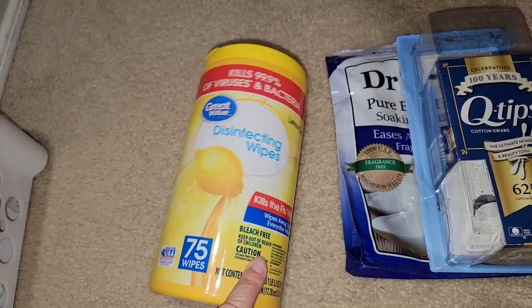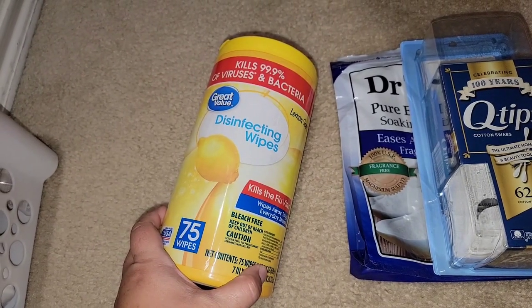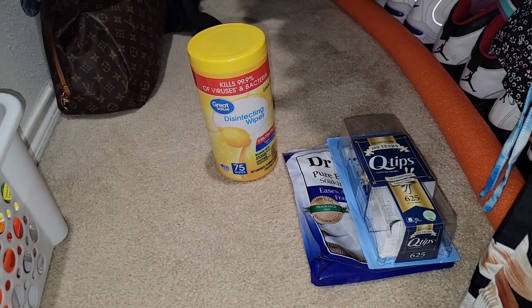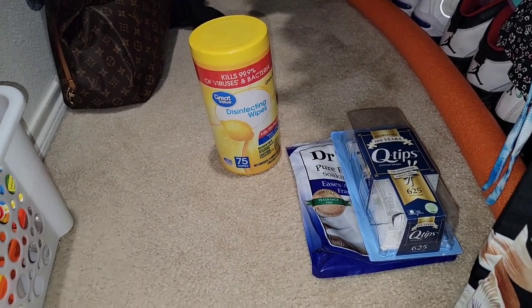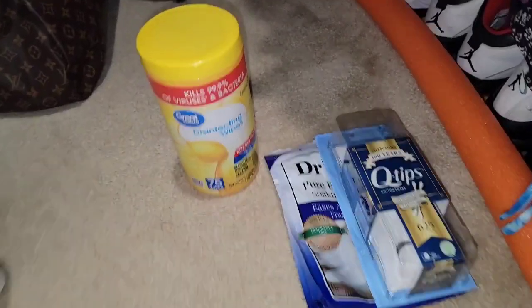Went through some disinfecting wipes. I have some in my cart because I need to start purchasing more for back to school. I love the off-brand and the teachers don't mind — at least in the past they haven't. I haven't met Frankie's new teacher, but I like to donate a case or at least four of these for the first day of school.